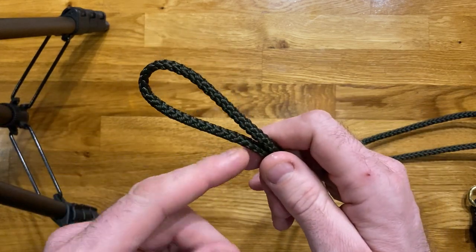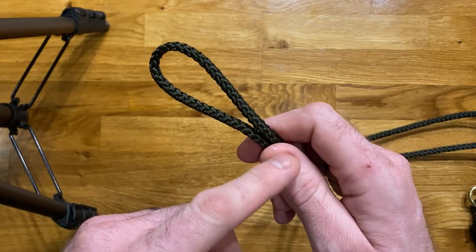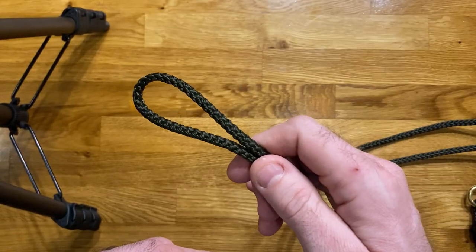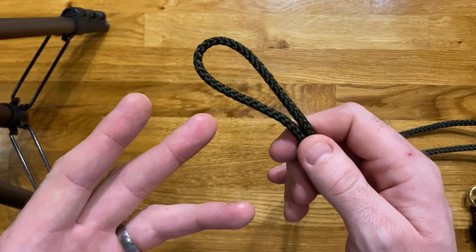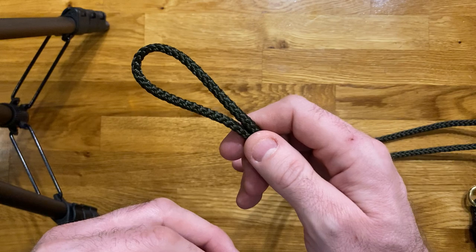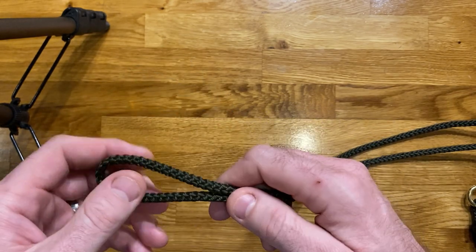That's what the bight is referring to — the bight means a loop in a piece of rope. Although it is commonly used in climbing, it's also useful on the boat because it's a quick and easy knot to tie, and very easy to see that it's tied correctly. It's easy to get right and easy to confirm that it is right.